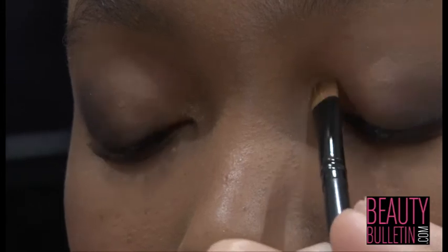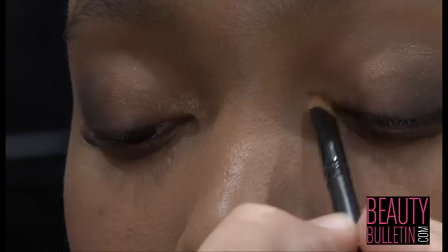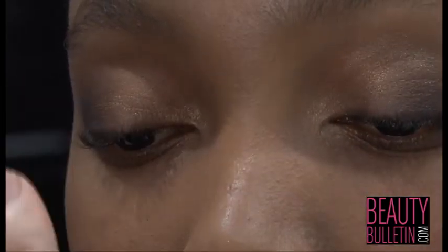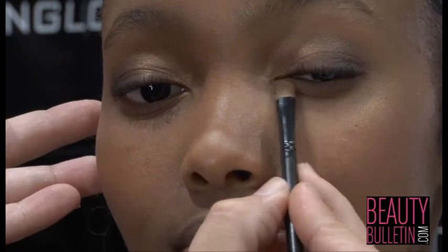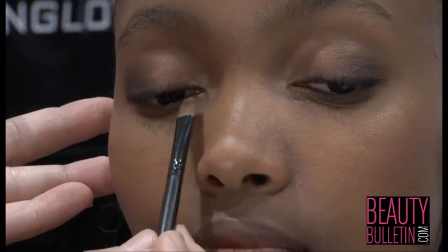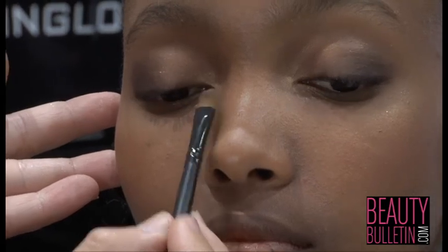What you can also do — I find your fingers are the best tool. With your smallest finger, just dab the colour. And on the inside, you can just line the bottom part of your eye slightly with the colour.